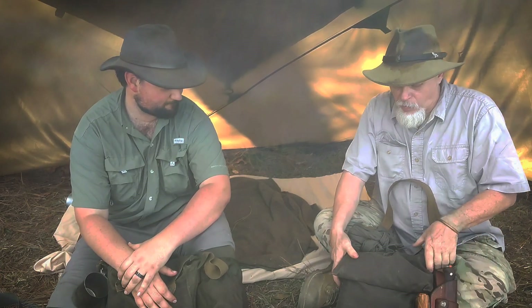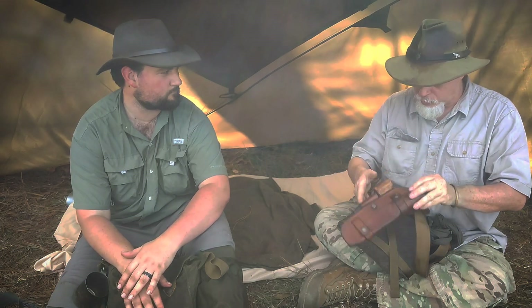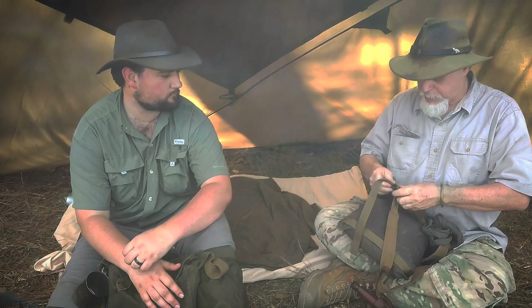My haversack — notice I've got my knife on the strap. This will be either on my belt or the strap, depending. If I'm doing a job where I'm really not doing what's in here much — say fishing — I'll put my knife on here so this is a unit to grab, and I'm going to take it off and put it right here while I'm doing other events. But it's all together. If I'm actively doing stuff out in the woods, it should be on my belt.